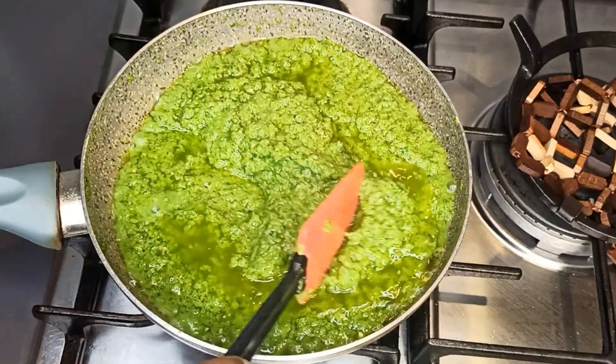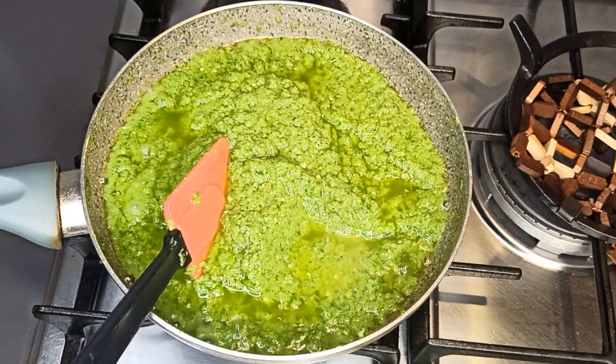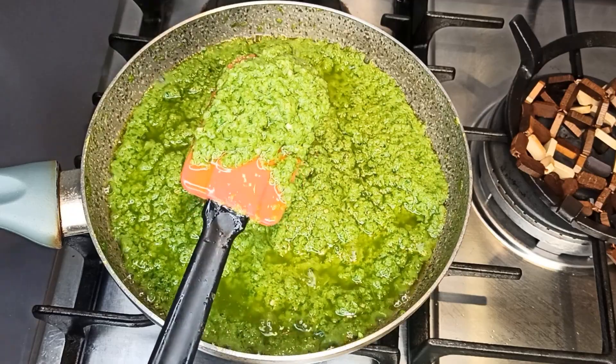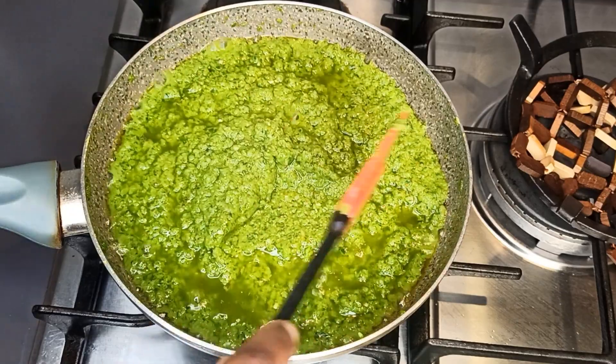When blending the veggies, don't blend it too smooth. As you can see, mine is not really smooth here and it's perfect.